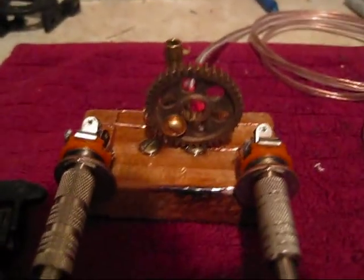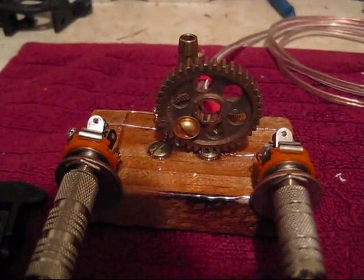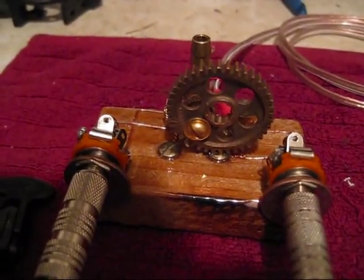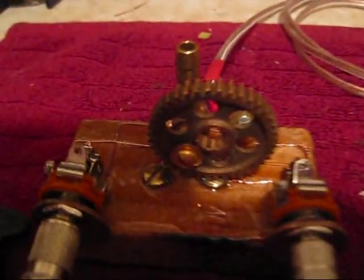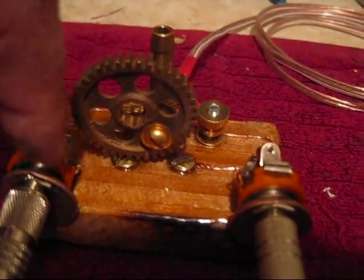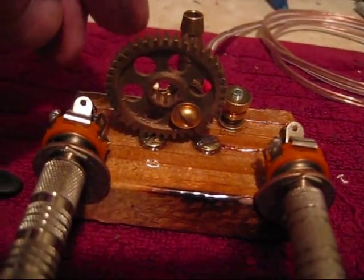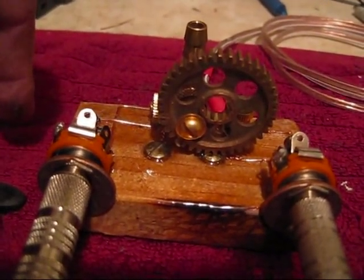Here's my new crazy little invention. Some of you will probably remember my click cord pod — well this is the same thing, but it's all exposed on a block of wood. The switch is actually this: when it flips over and hits that contact screw, it makes contact, and when it flips to that one, it goes to the other one.